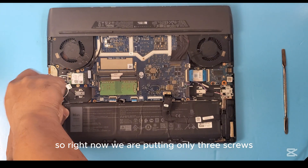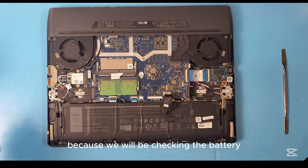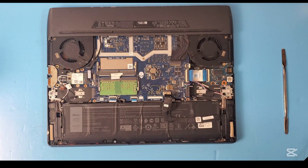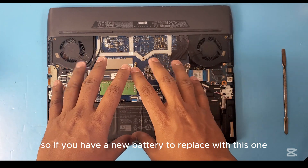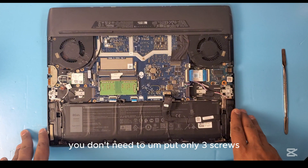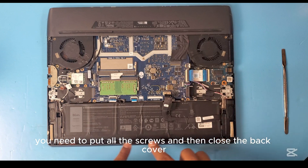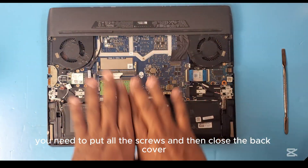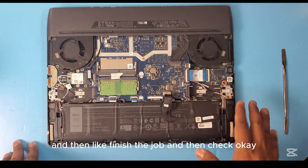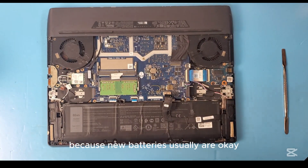Right now we are putting only three screws first because we will be checking the battery. If you have a new battery to replace with, you don't need to do this — just put all the screws, close the back cover, finish the job, and then check, because new batteries are usually fine.